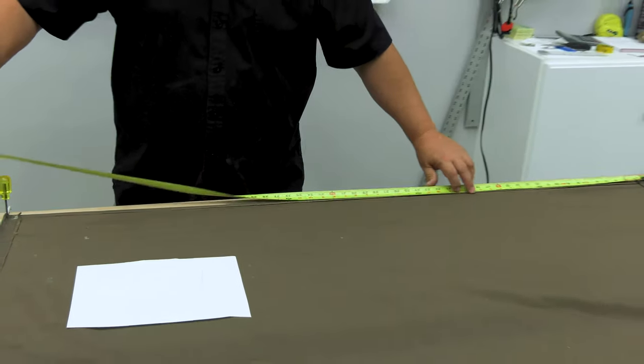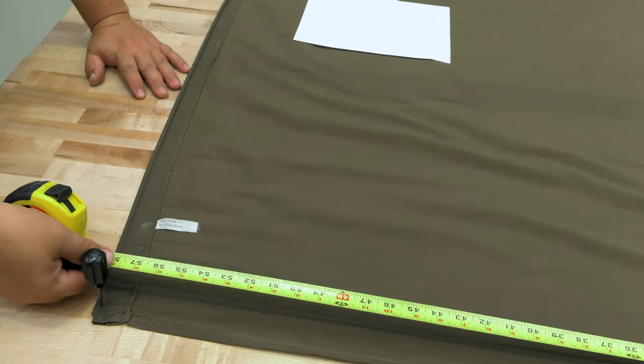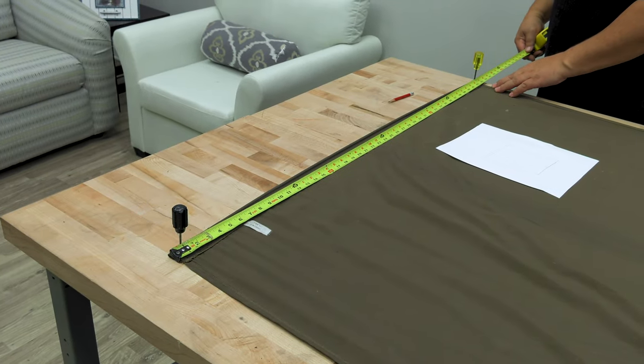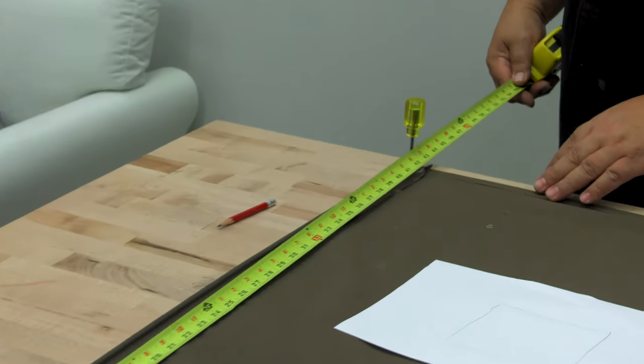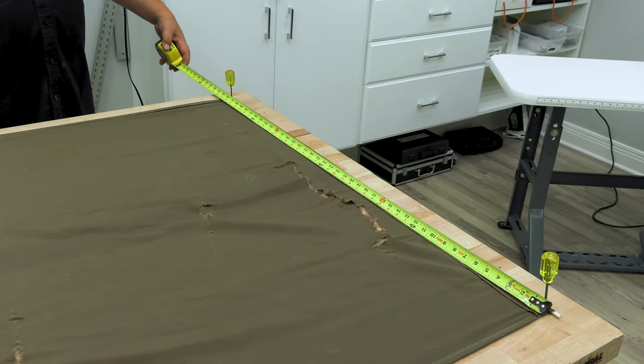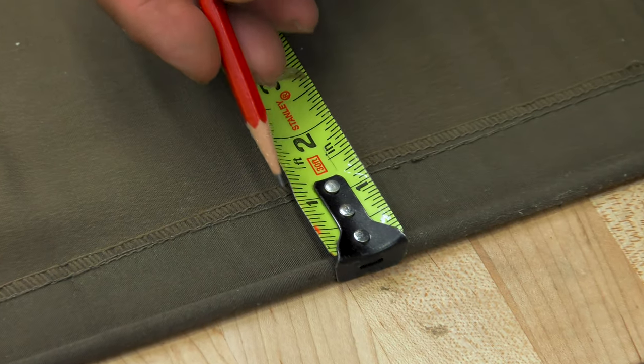We'll want to confirm that on the other side. If your old canopy did not fit well on the frame — in other words it may have stretched — you may want to make modifications to these measurements. This canopy sits flat on the table. It has no hollow on the edges and no shape, so it's just a simple rectangle.